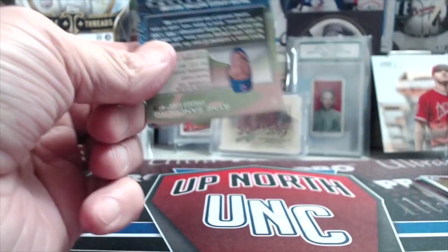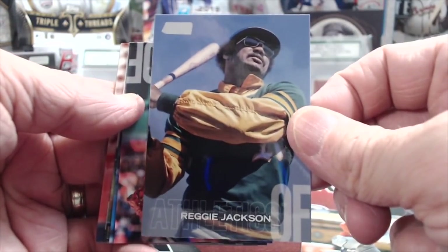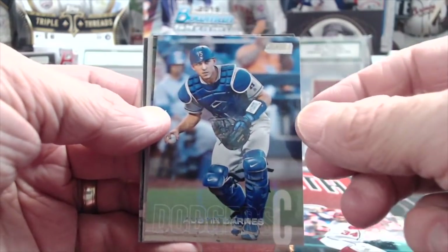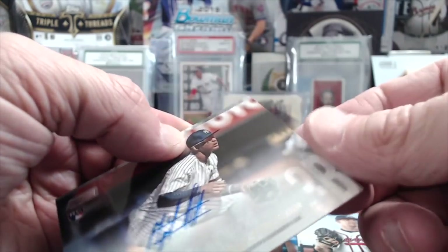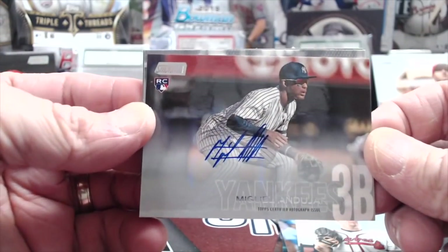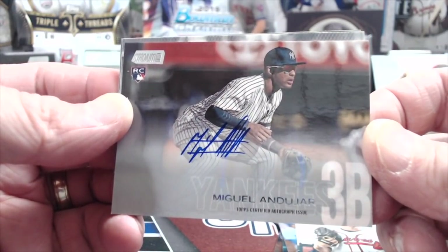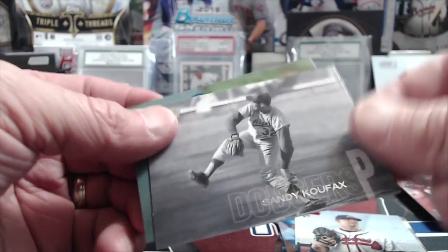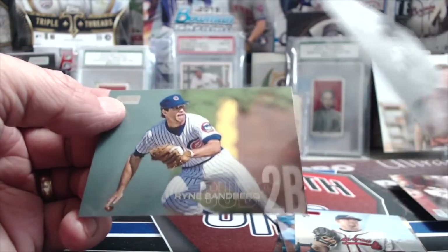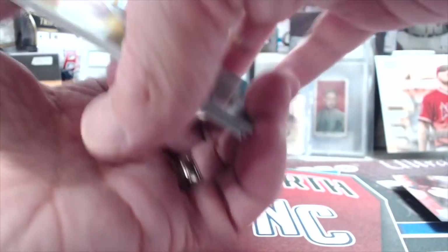Stadium Club is always fun-looking. Still not sure if we pull autos out of this stuff or not. A Reggie Jackson — that's pretty cool. Bryce Harper when he was still on the Nationals, and here's a red parallel. Andu Hara — that's a good one, interesting to see what happens when he comes back next year. Sandy Koufax — that's a sweet-looking card. And then a Ryne Sandberg auto — that was decent! I wasn't expecting that.